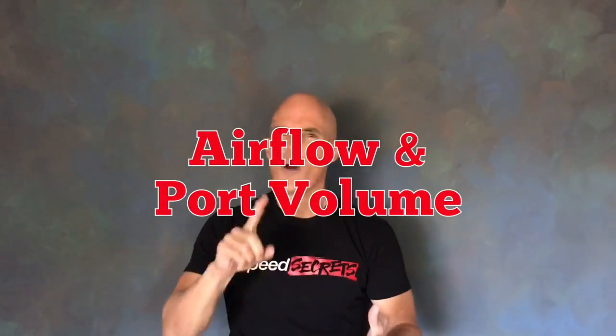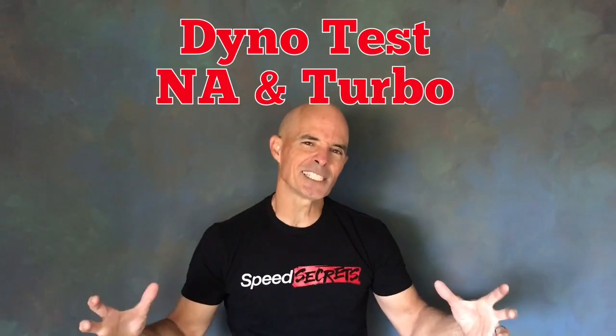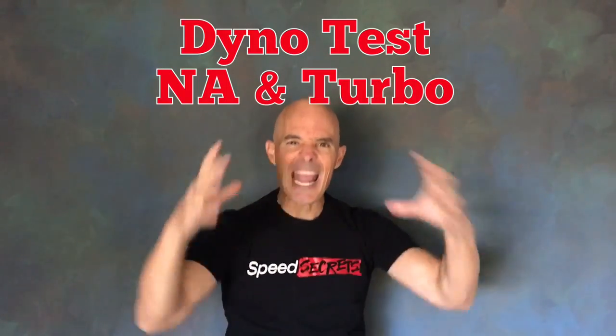We measured air flow, port volumes, we even dyno tested these babies — normally aspirated and turbocharged. This is it. This will decide it. So let's get it on.